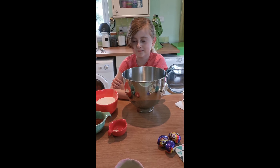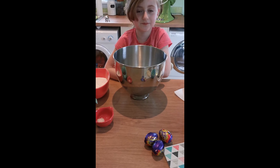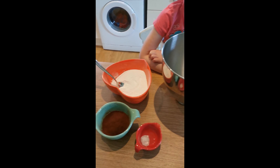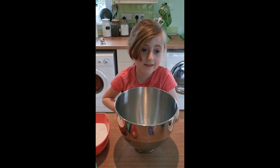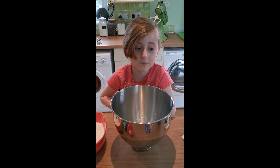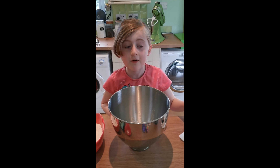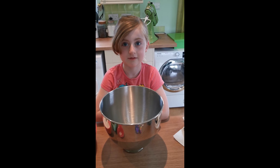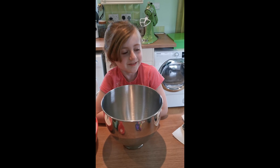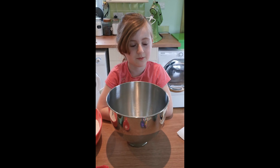So today like Ella said we're making brownie cookies and we're just going to give you a little glimpse of the ingredients that we've got to start with. Before we started the video it was so close because my sister was about to wake up — we thought she was waking up, she made some murmuring on the monitor and we were like 'oh no, not again', but then she's gone back to sleep for now. Fingers crossed.